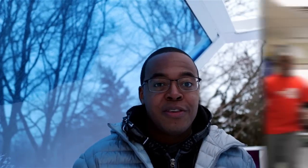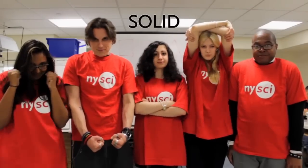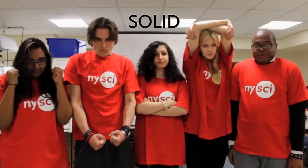Ice and water are the same thing — H2O. But one is a liquid and the other is a solid. The molecules are arranged differently. With water, the molecules have some space and they flow around freely. But with ice, the temperature is so low — zero degrees Celsius — that the molecules move less and begin to form bonds.